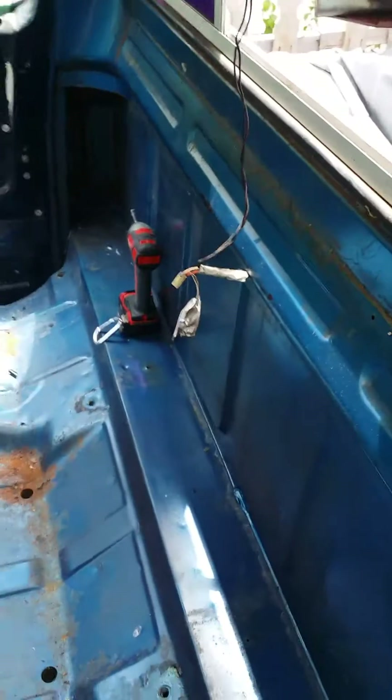Trying to polish off the whole cab area, which I've been working on. If you see this wiring harness on this door — this is actually off an 88 Suburban, so now I'll have power windows and power door locks.